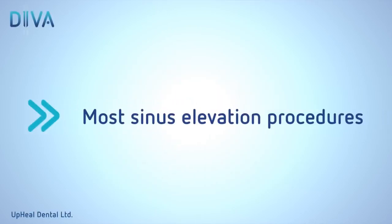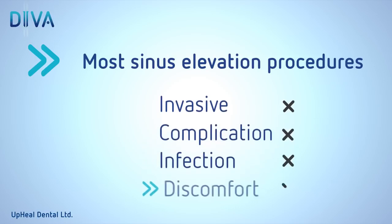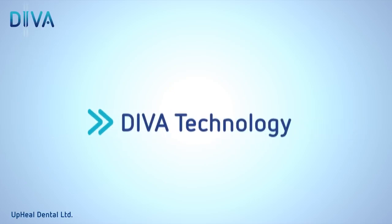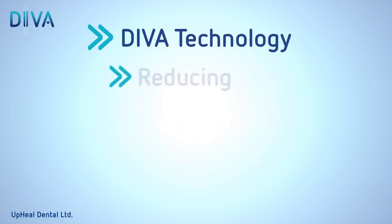Most sinus lift procedures performed today are extremely invasive, increasing the risk of complications, infection, and patient discomfort. The DIVA sinus lift technology provides an innovative solution that makes the procedure far less invasive and much simpler, therefore significantly reducing the risk of complications.